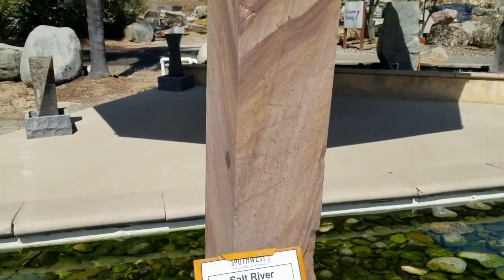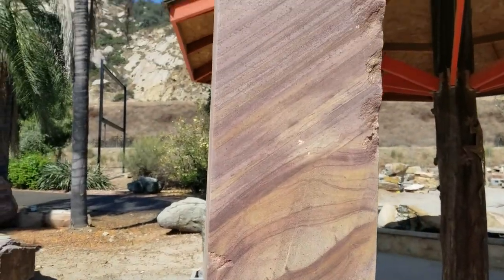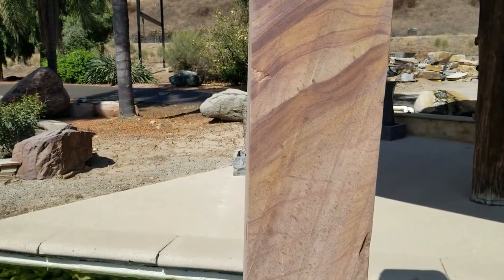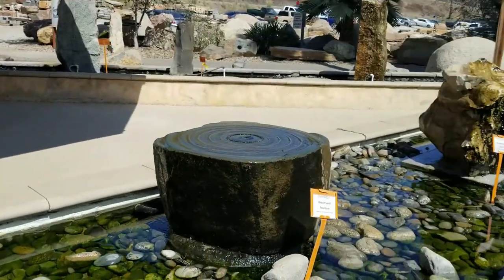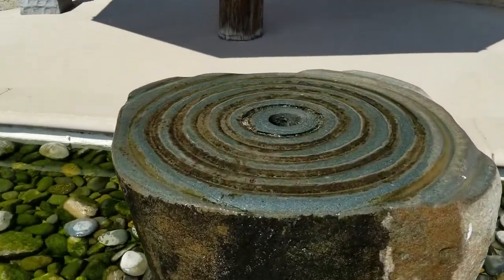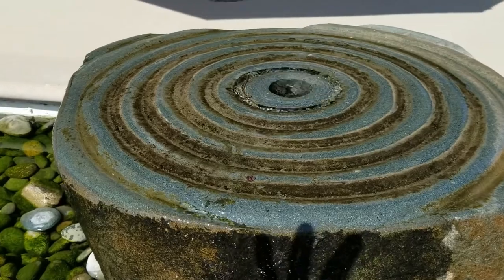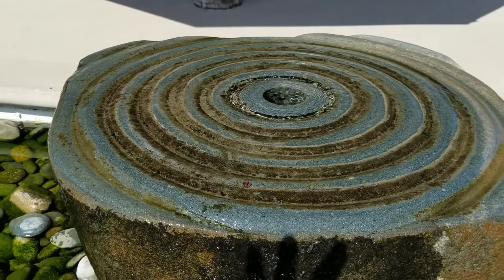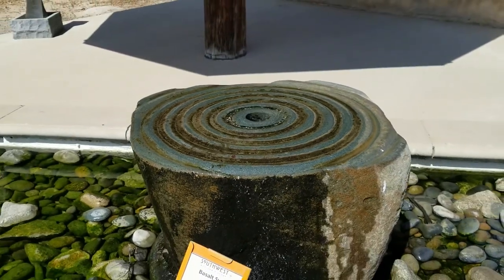Over here you have a much more smooth, modern obelisk-type sandstone that really shows off the pink color. And then over here they've also taken the same basal rock and done a really interesting, more of an oriental pattern. Again, the core of the rocks — the water can be pumped through — and it gives you this nice, beautiful artistic feel.